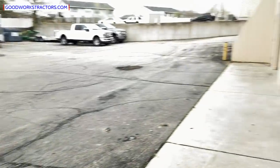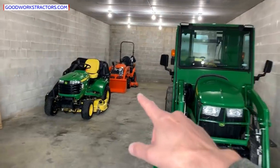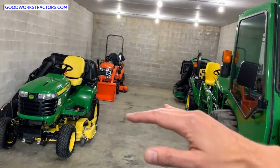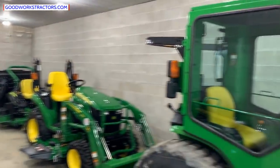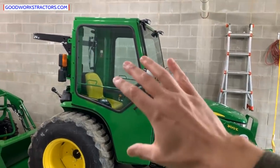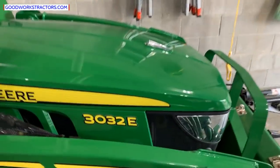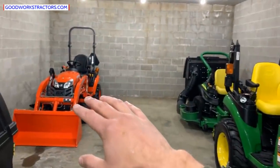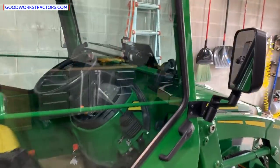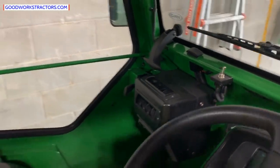On John Deere, you cannot add a cab to the 1 series or 2 series — it starts at the 3 series and up. On Kubota, you can add a factory cab to the B series and up. This is an aftermarket cab — the style you could add to a 3E series, a 2 series, a BX series, or a John Deere 1 series. It's going to have heat, but no air conditioning.